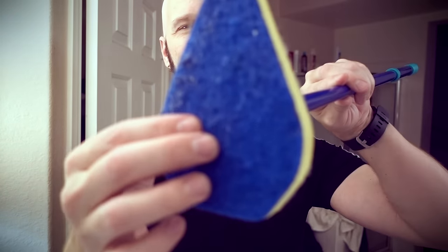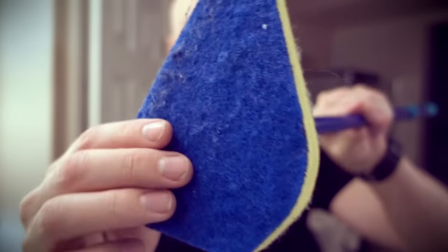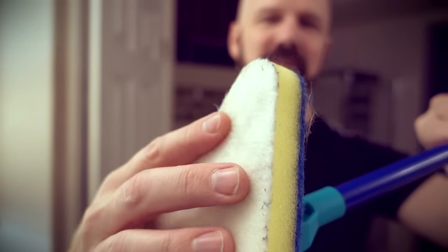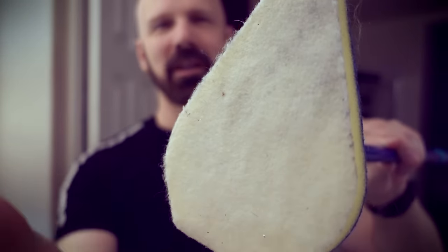You can use this side for scrubbing, and then you can use the other side for — I think they said — smoothing and polishing.